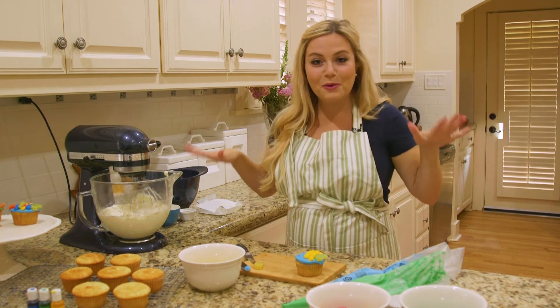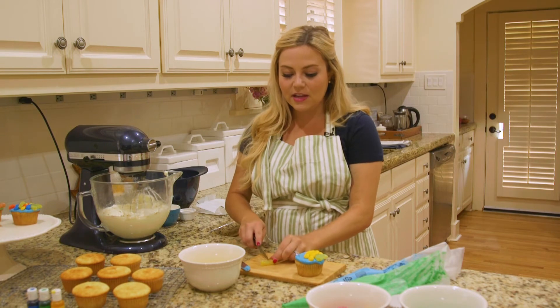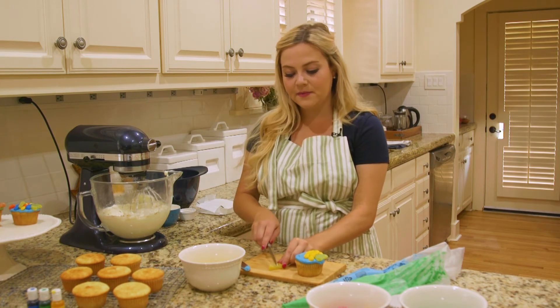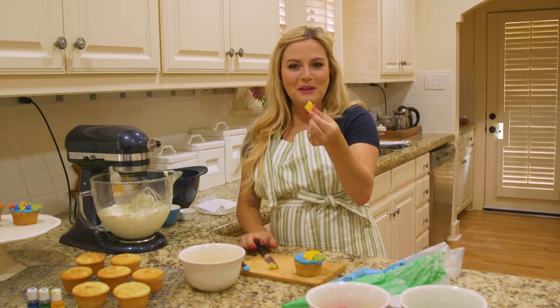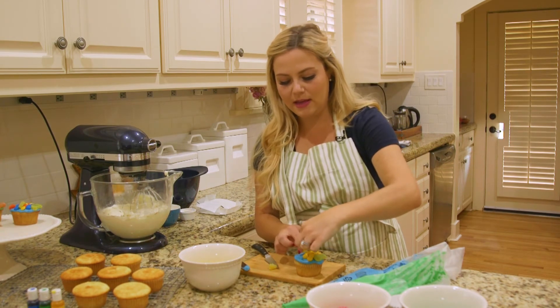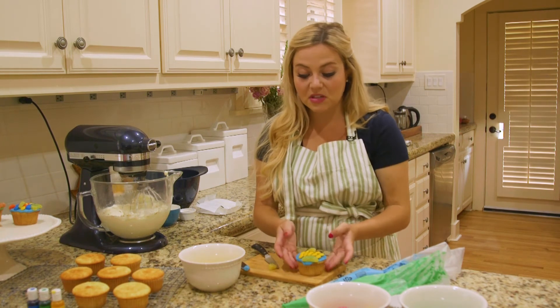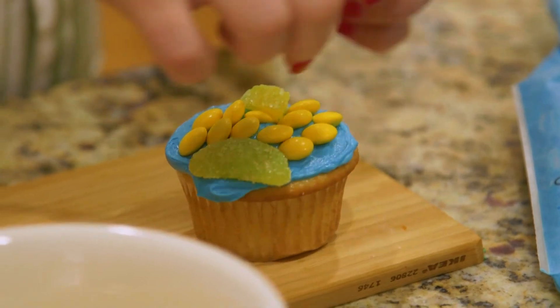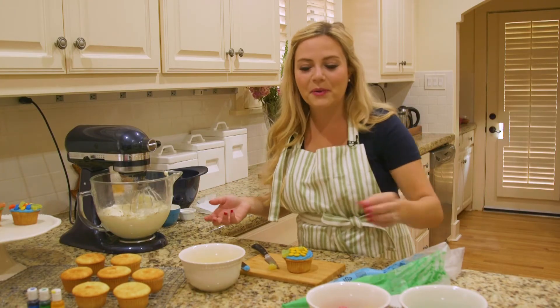He also needs his little arm fins, so we're going to take that same fruit slice candy and cut it in half. It's a perfect little fish fin — I'm going to stick that right there, just like so. Then I'm just going to keep on decorating with my fish scales.